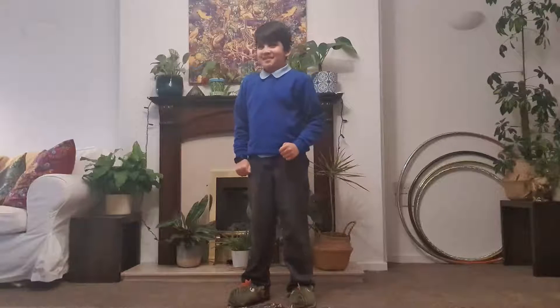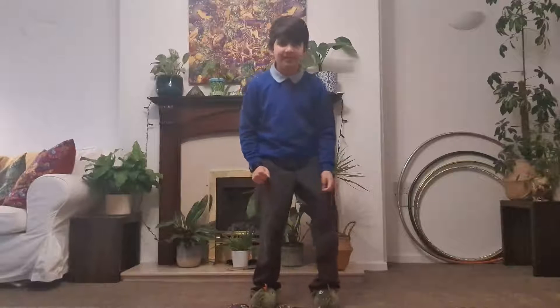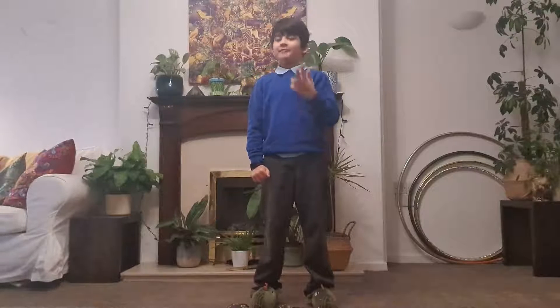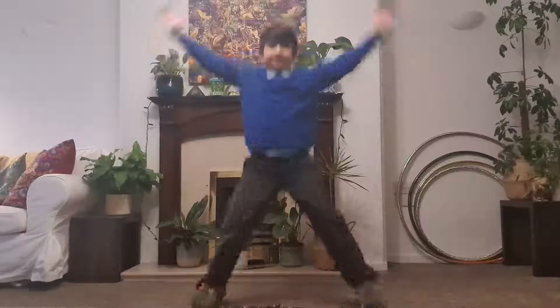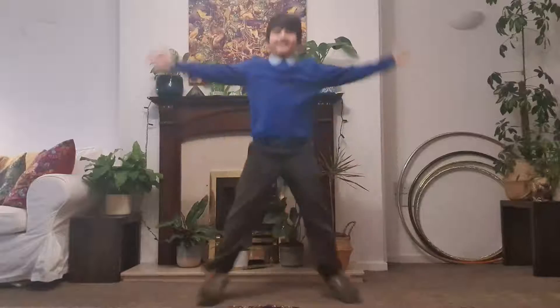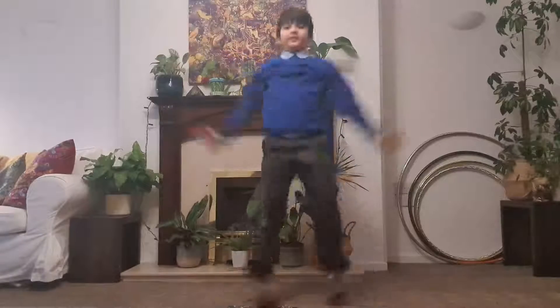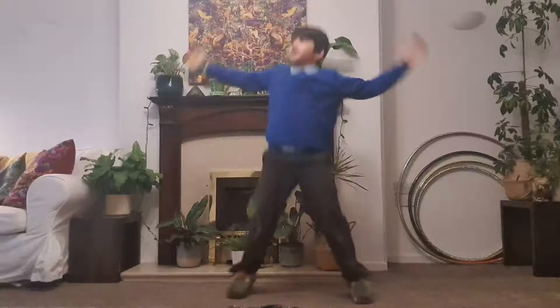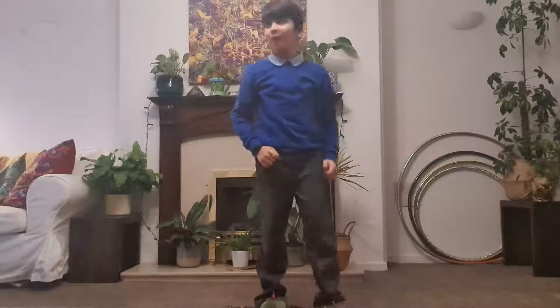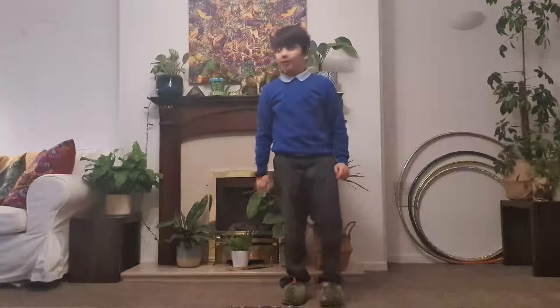Okay, now let's stop running and let's do some star jumps on the count of three — one, two, three! Now we're going to do some squats, we're going to do ten squats — three, two, one.